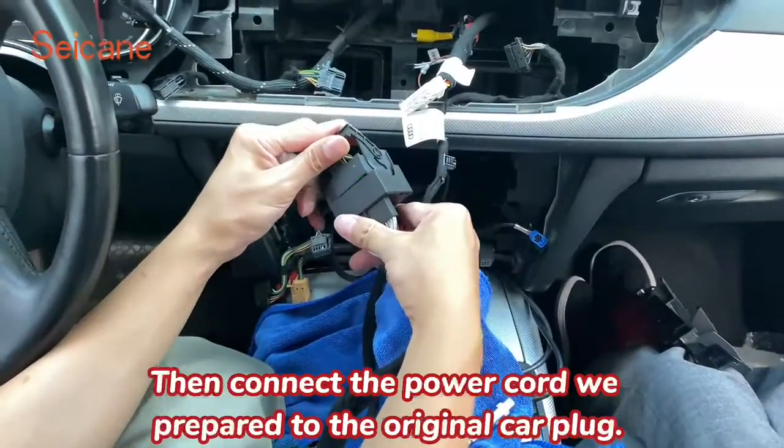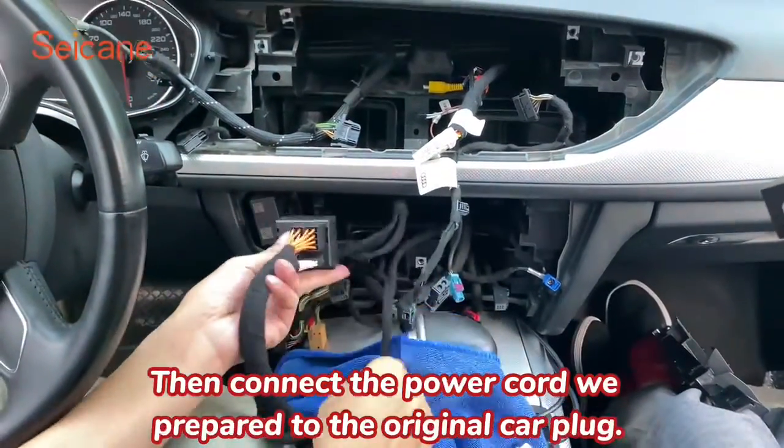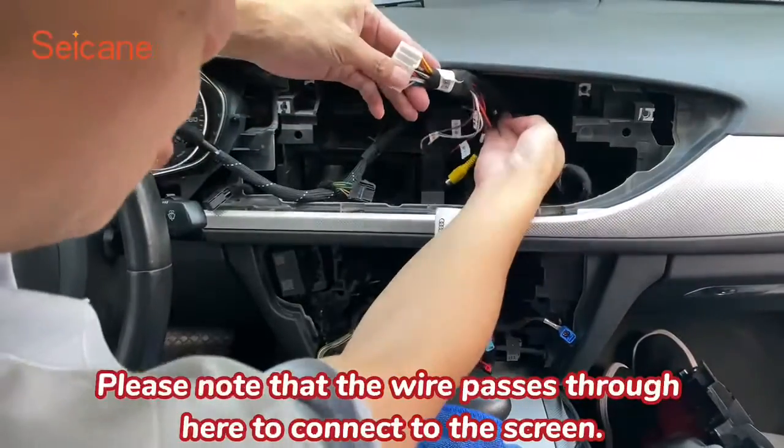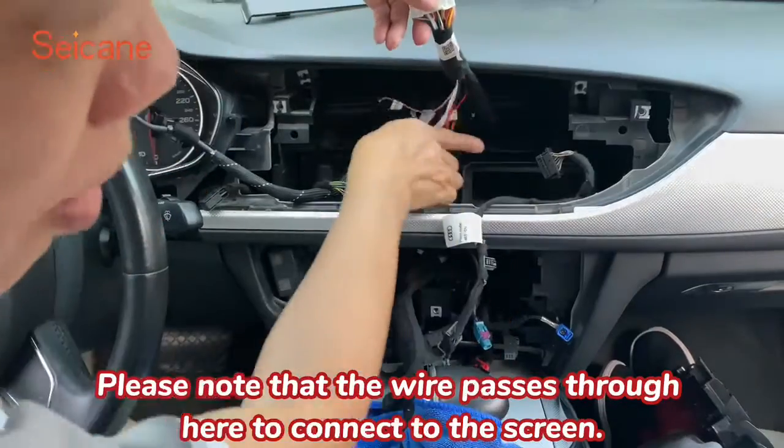Then connect the power cord we prepared to the original car plug. Please note that the wire passes through here to connect to the screen.